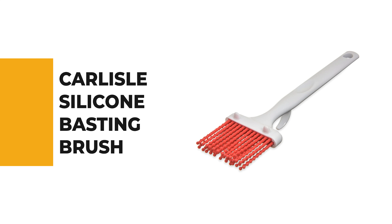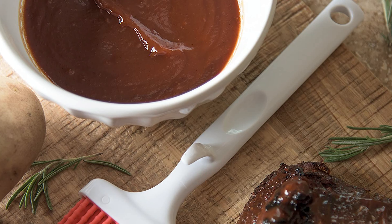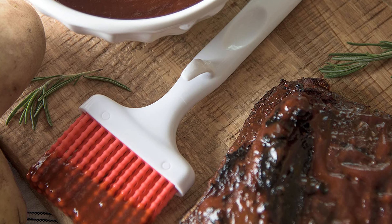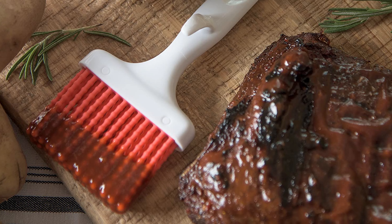Let's start the ball rolling with the best budget option that will not skimp on any desired features. Number six: the Carlisle Silicone Basting Brush. If you're looking for a quality basting brush, the Carlisle Silicone Basting Brush is definitely worth considering. This silicone basting brush is a great addition to any kitchen and is sure to improve your cooking experience. It is easy to use and perfect for basting meats or vegetables.